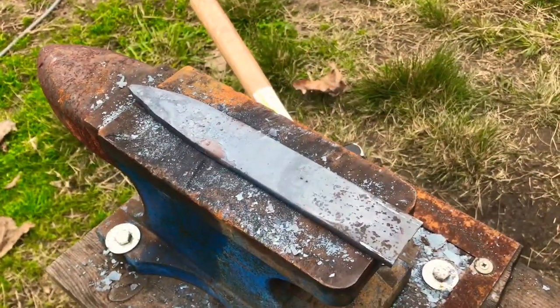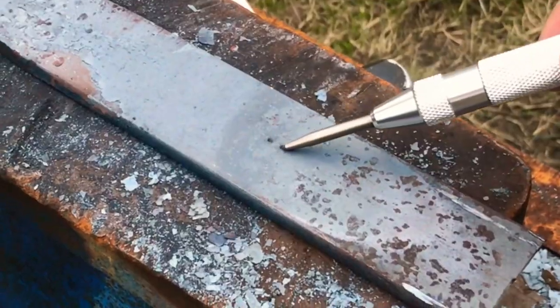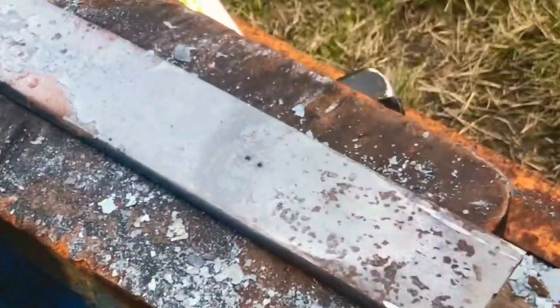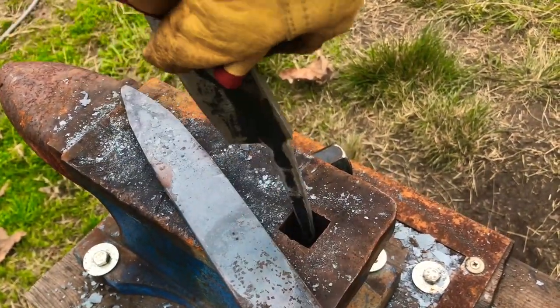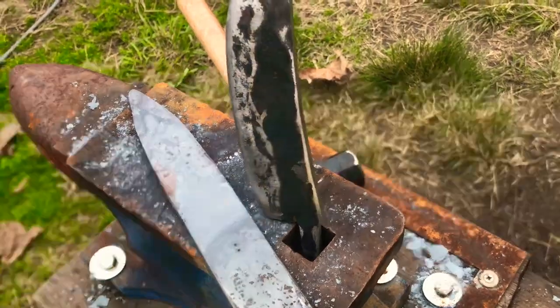Now that I have forged it to where I want it, I'm going to drill the holes into it so that we can slide our tang into it and make our guard.